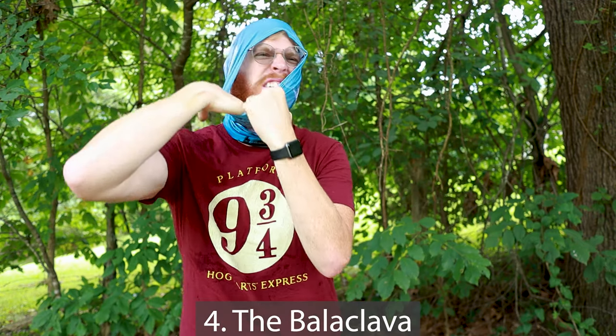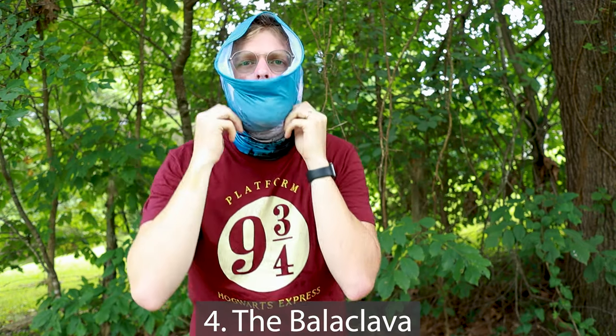If you're out in the wintertime, way number four lets you turn this thing into your own personal balaclava — I just have to manage this beard. You have it on as a hood, then you take the bottom and fold it up over your mouth. Just like that, we have a balaclava — is that how you say it? Balaclava. I don't know.